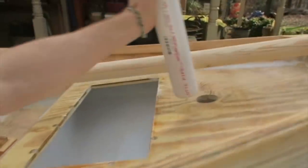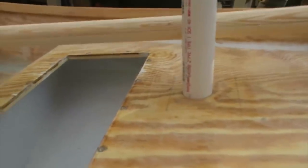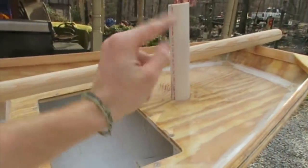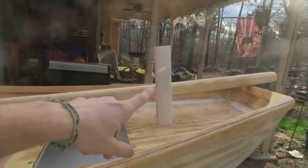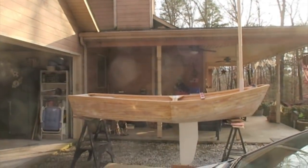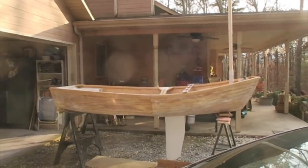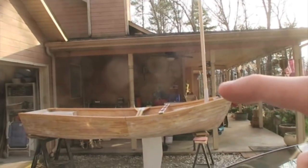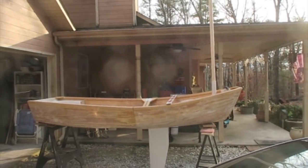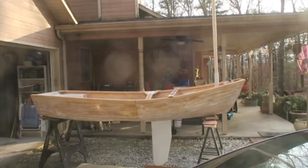So the idea now is to go ahead and put this PVC sleeve in this mast hole. What I'm trying to do is figure out the angle of this PVC sleeve, which is obviously going to determine the angle of the mast once it's inside that sleeve. That has the mast with just a slight backwards rake — you can see if you compare it to this porch pole back there. It's probably raked back maybe two degrees at the very most.